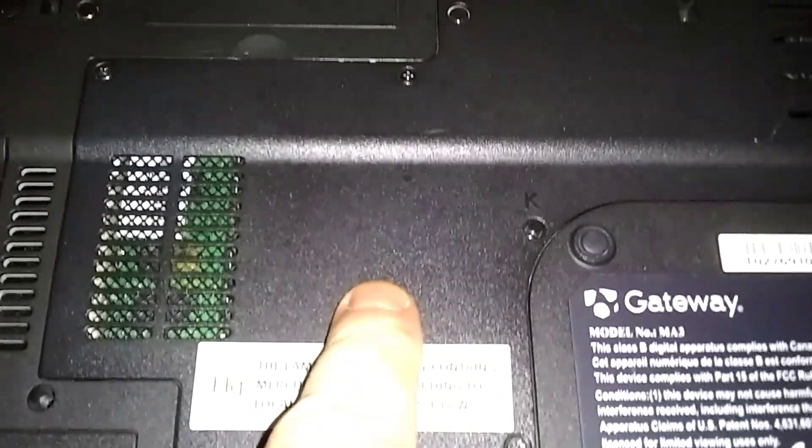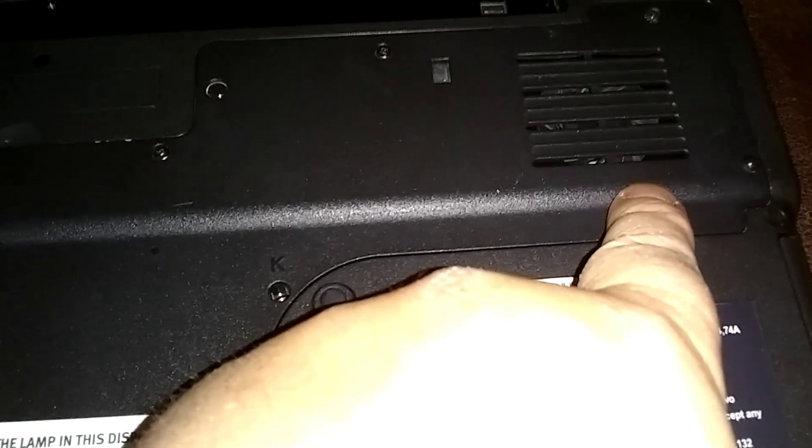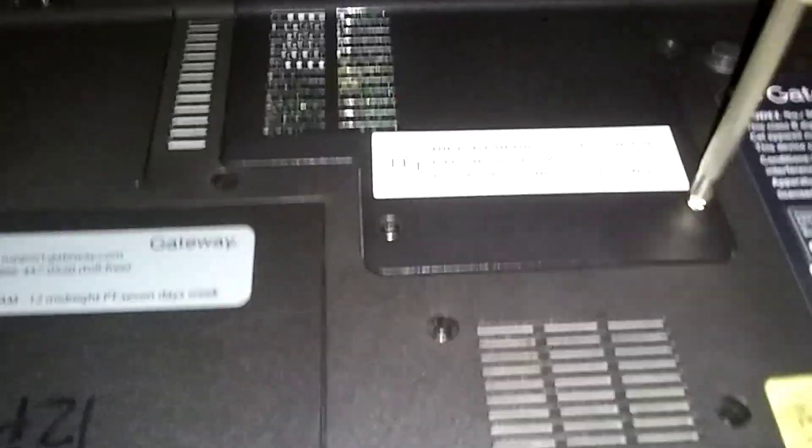This is our main cover here on the back. Our CPU is right underneath here, and our fan. I'll show you how to blow out the fan too — blow the lint out of there. There are six screws here; they all stay in when you loosen them and they don't come all the way out.